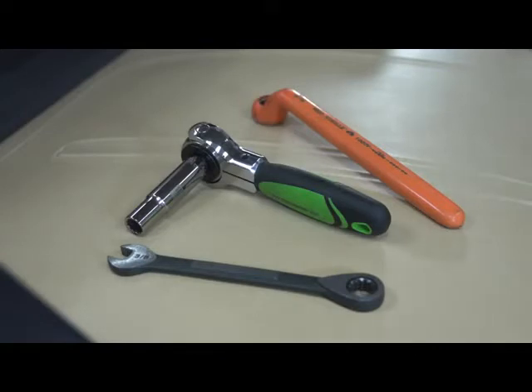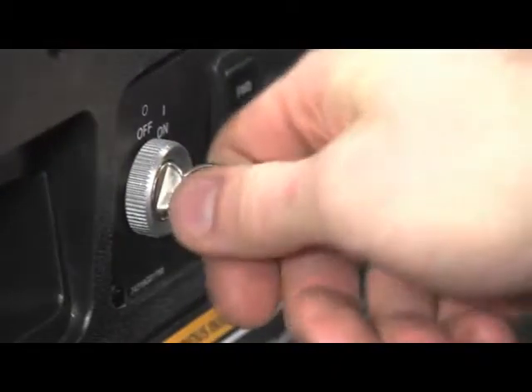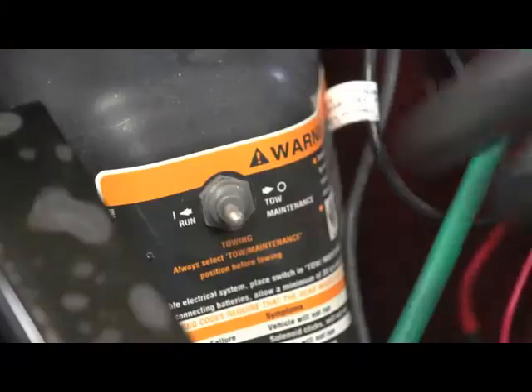Additional tools include a 3/8 inch socket, insulated 9/16 inch wrench, and a rivet gun. Before installation, be sure the key is turned to the off position, the parking brake engaged, and the run/tow maintenance switch is set to the tow position.